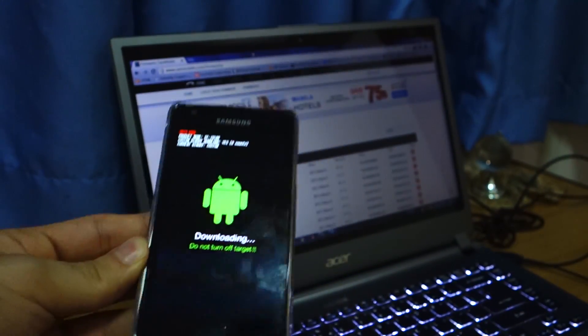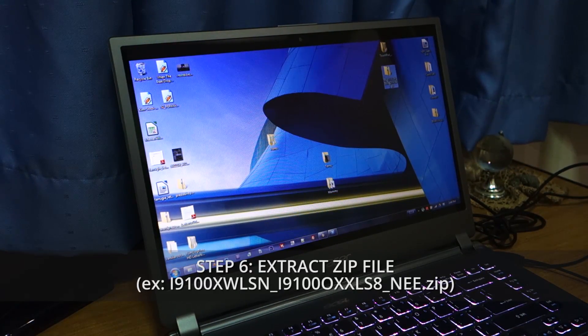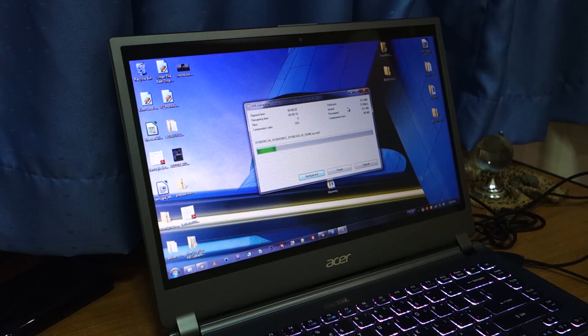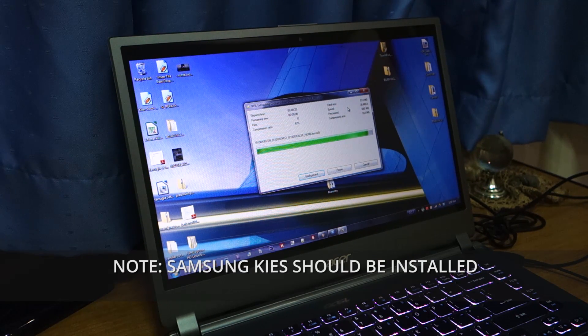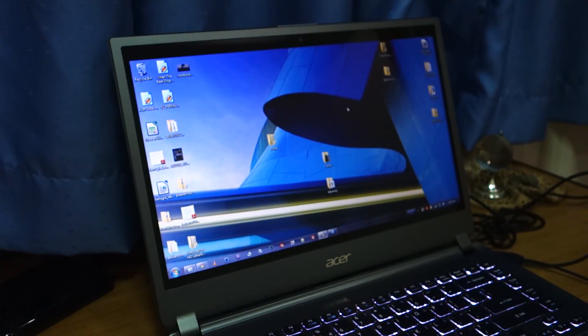Once it's connected, head back to your computer and find the file you downloaded — in this case it's the i9100 XWLSN, it's a zip file. You have to extract the contents of this file. Remember, it has to be the .tar file in order to flash via Odin — not zip or zimage, it has to be the .tar.md5. Also, don't forget to have Samsung keys installed for driver communication between your Samsung Galaxy S2 and your computer.